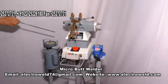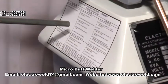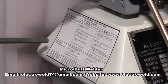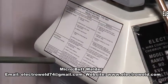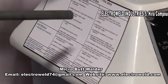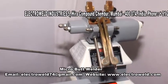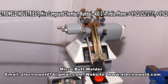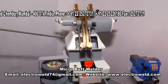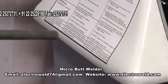This over here is the troubleshooting chart. The problems are given, the causes of the problems are given, and the remedies are given. In any case, if the machine does not work properly, kindly read this troubleshooting chart and try to solve the problem. If the problem is not solved, you can contact us at our works or office. Thank you.